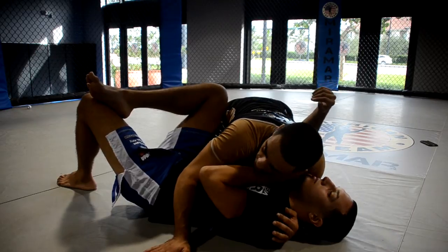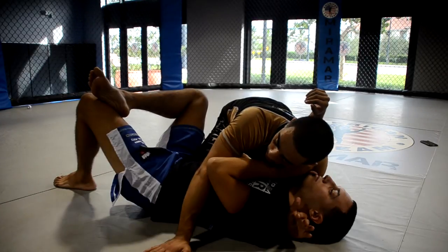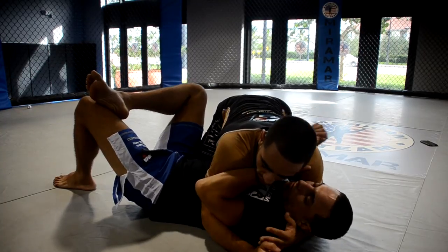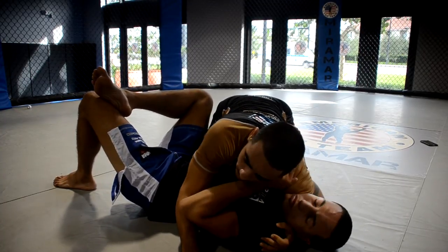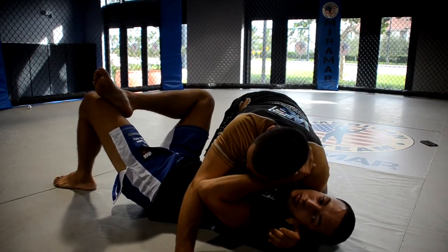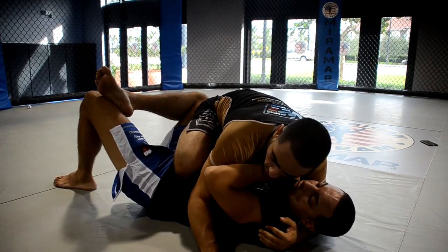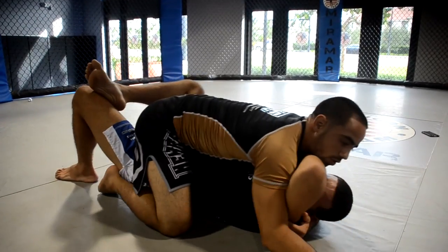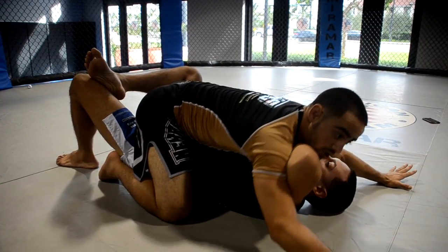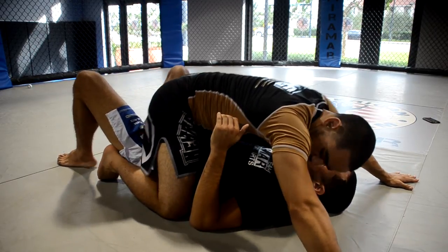We're here in side control, and now we want to try to attack to the mount position. Mount position is where I'll be sitting on my partner's hips or sitting on his stomach. What I need to do to get there is make sure I have good control of his head, and I want to drive my shoulder into his face to make him look the other way. I'm going to try to slide my knee over his stomach. This arm is going to raise up so I have a good base. I slide my foot over and now I'm here, making sure I have good control so I don't turn over left or right or he doesn't roll me over. I need to have good control of my mount, squeezing my knees and having my arms separated.